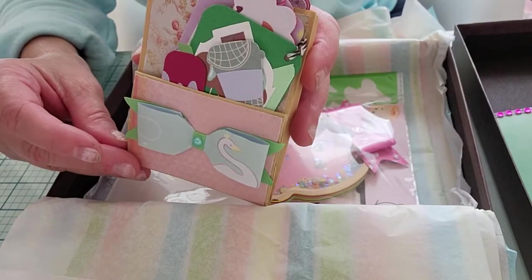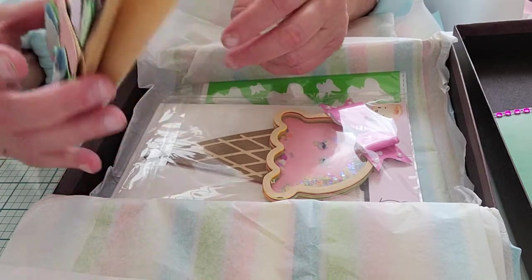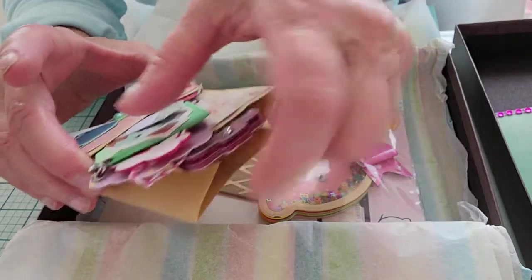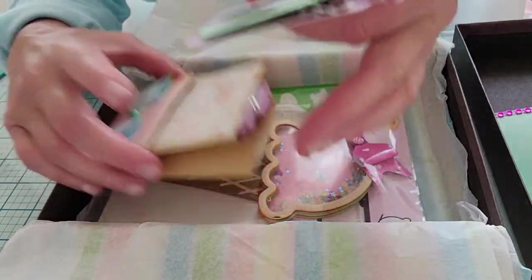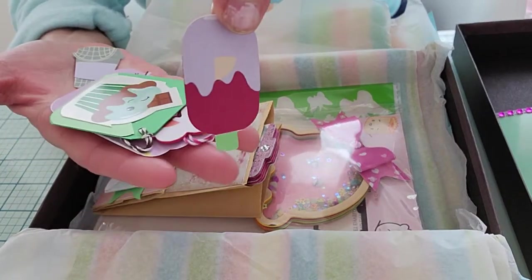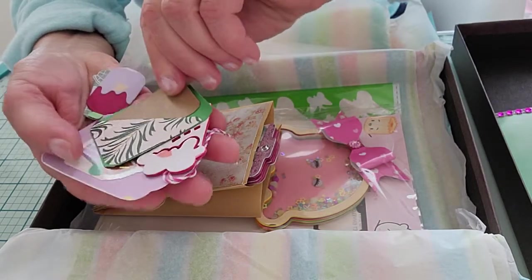She's also got a cute little paper bag fold attached on the side that makes a pocket. I used to make paper bag mini albums when I first started crafting — they're so fun. You keep the bottom part of the bag, fold it up, and attach it on the sides and that makes a pocket right there, plus a pocket inside the actual bag part. She's put a bunch of cute little die cuts in there — a layered popsicle and a little tag with a cupcake.